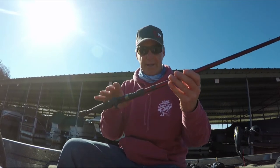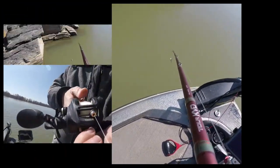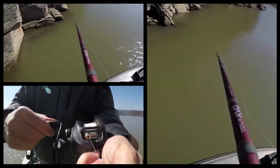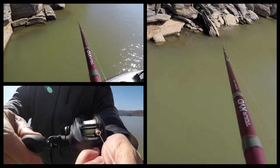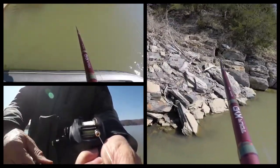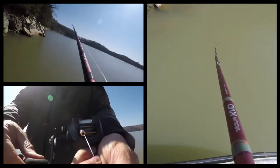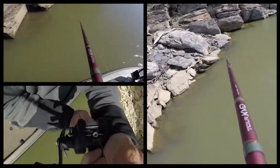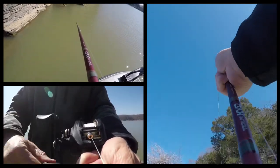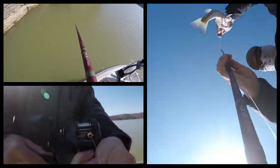Let's talk about a few of the features on this rod. The crankbait series has e-glass and carbon blank construction. It has Fuji ACS reel seats, Alps LXN guides with aluminum oxide inserts, and soft touch EVA split grips. Dependability — that's what I'm looking for.